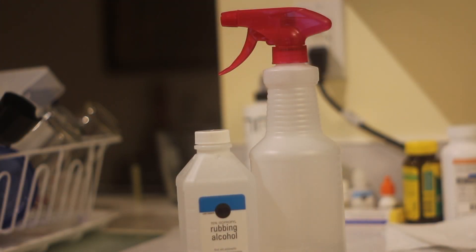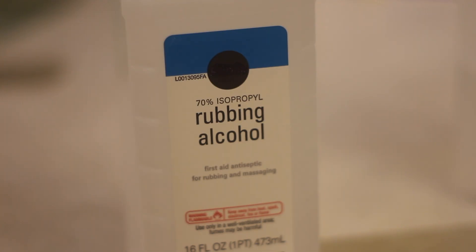You can make alcohol sprays. Remember that 100% alcohol doesn't kill — it actually preserves — so you want to mix about 60% to 75%. If you use isopropyl alcohol, though, you don't want to put that on food contact surfaces. That's not safe for ingestion, but if you're going to use it on bathroom counters or something like that, that would be fine.